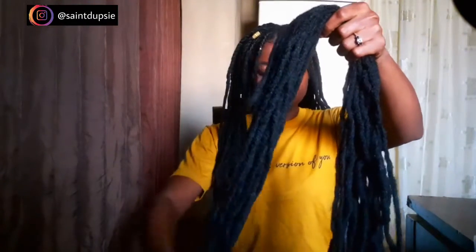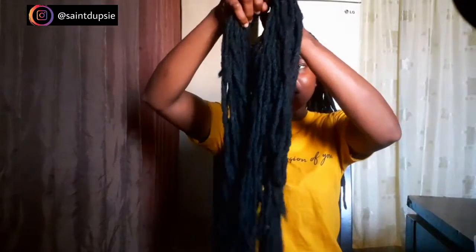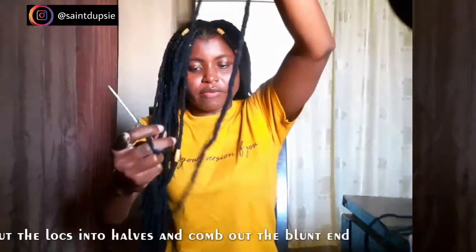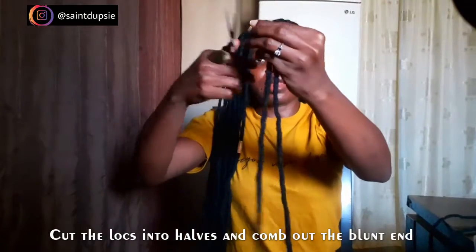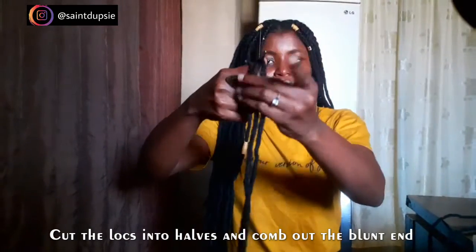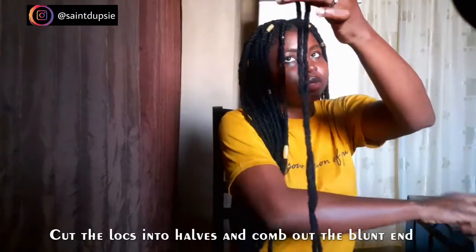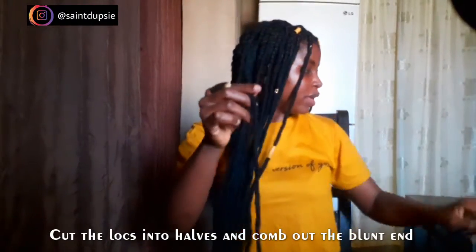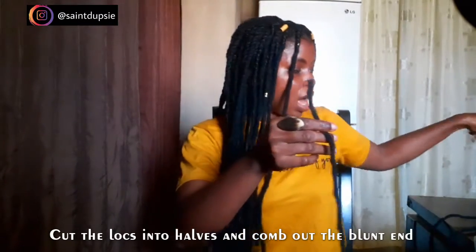Now, for the installation: I basically put the whole hair together and cut it in half, which gives us 24 inches long for each half. Then fold it in half, then cut it. I combed out this blunt edge, just like this, just about a few inches.